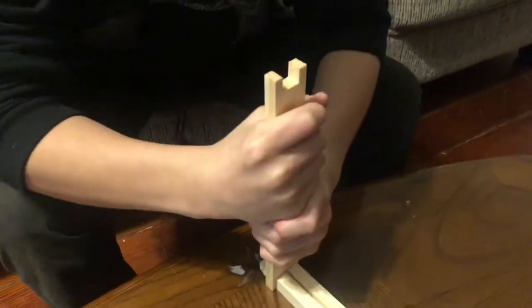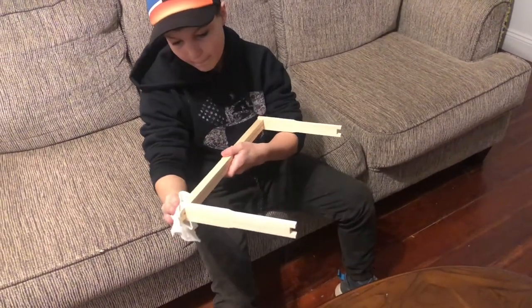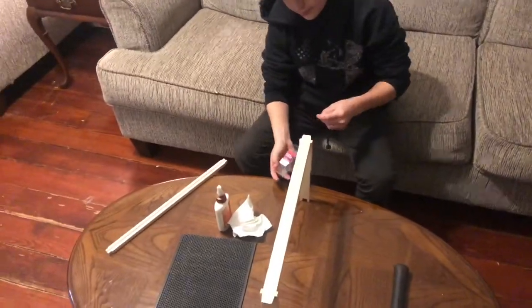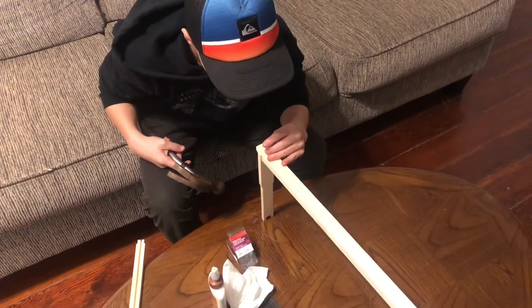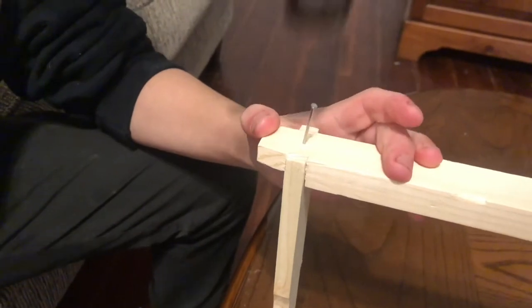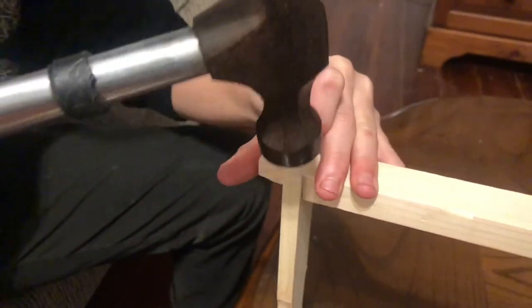Attach one side, then the other. Wipe off any excess glue. There's no such thing as too much glue with a kid. I'm going to flip it over and nail with the stainless steel. Right there in the center — put it in a little ways.